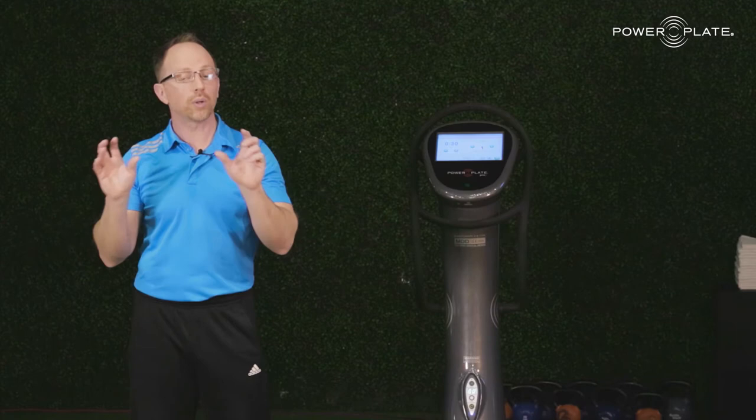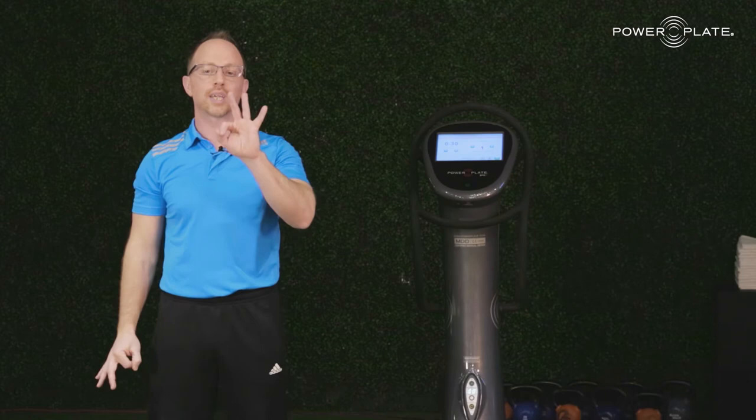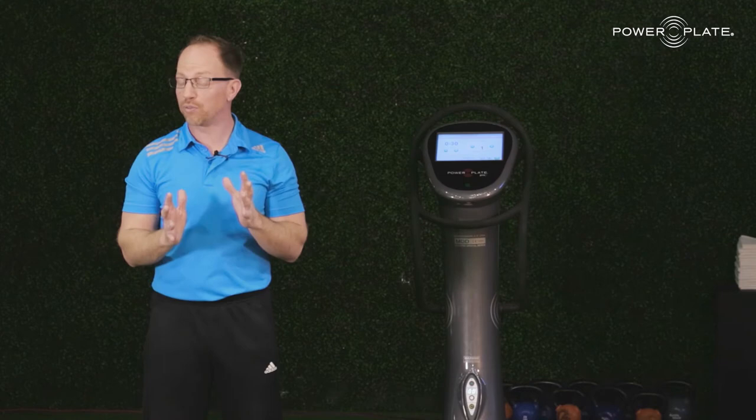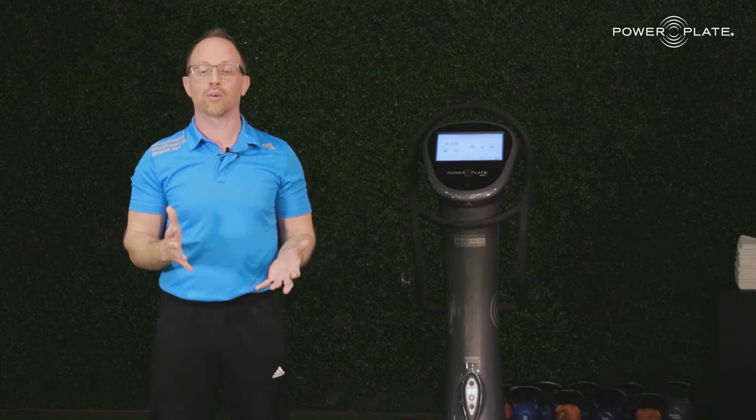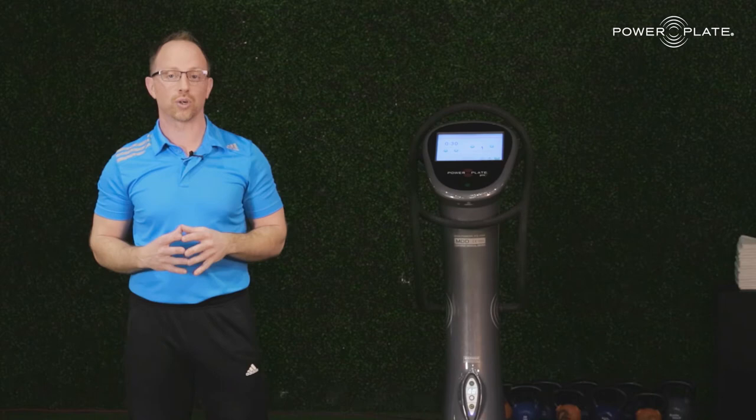So quickly recap — the three essential technical things you must know. One: the plate actually moves, not just vibrates — up and down, front and back, and side to side. Two: it's mechanical, safe, harmonic vibration, completely authentic to how we move in life every time we hit the ground. And finally: speed and distance, which we call frequency and amplitude. Now we know how it works, we've got to move into what it does to the body.